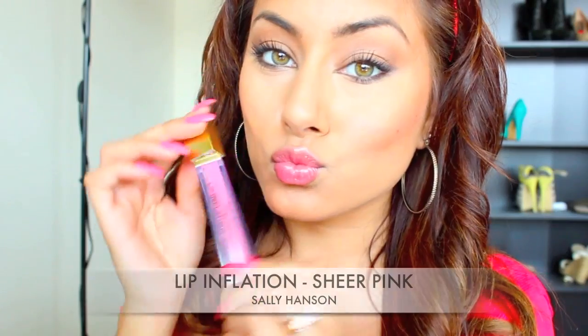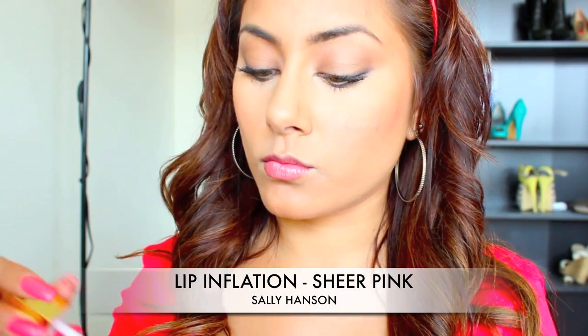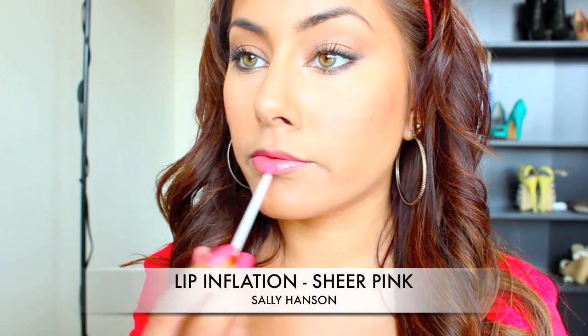For lips, I'm just using a really good lip plumper. I love this stuff — it's really nice and pink and it makes your lips look really natural.